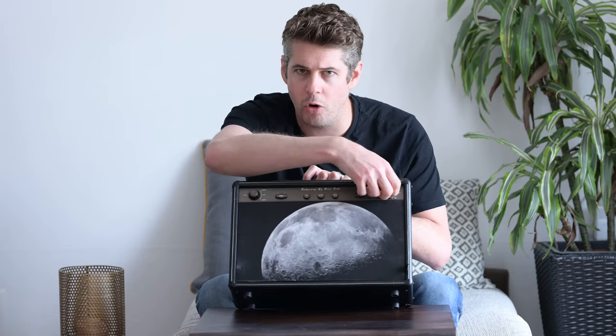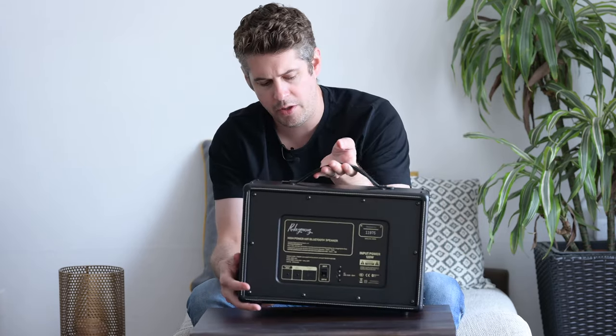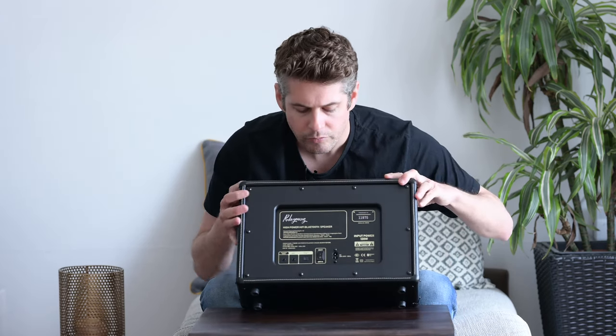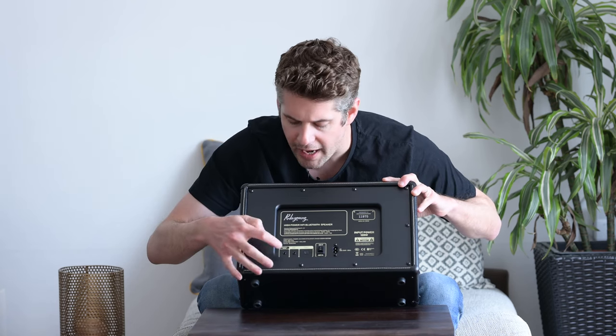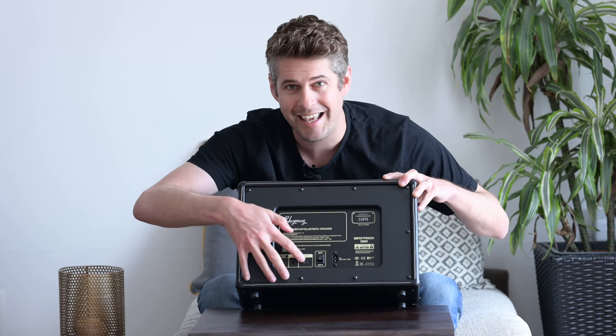We also have a power button here, and we have the volume knob at the end. Around the back, you'll see what I've just spoken about — we've got an on and off switch, the power cord goes in there, we've got analog out, auxiliary in, and optical. So that's quite good for a Bluetooth speaker in terms of giving you options.